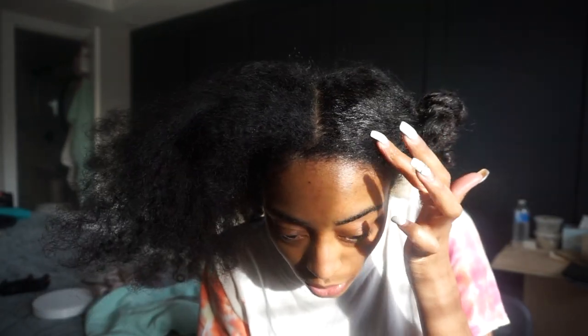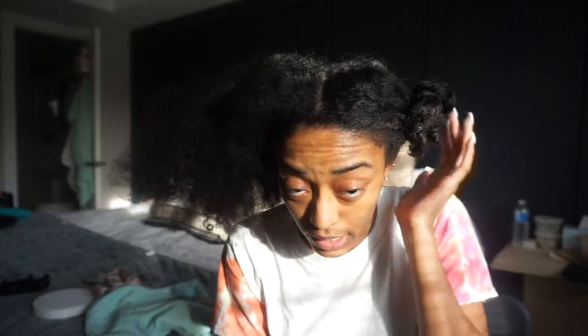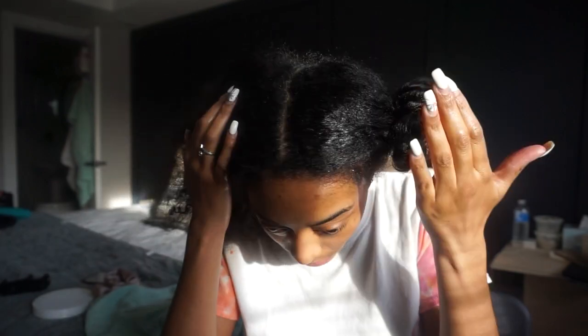I did one side already because I just wanted to get it out of the way. I wanted to show you the difference — I don't know if you can really tell — but I want to see if you can tell the difference between the moisturized side versus the dry side. I did this side already, and here's my dry side. Sectioning and parting your hair makes it so much easier, especially if your hair is super dry and super tangled.